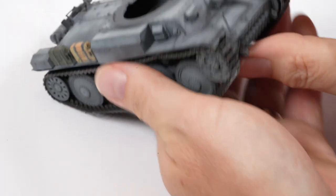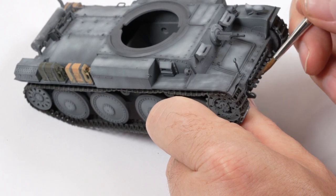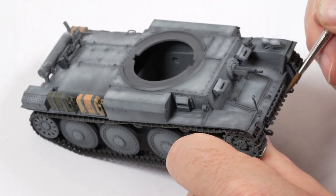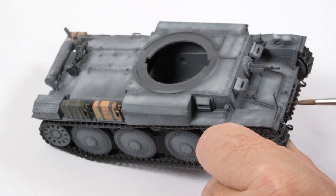The tracks had been pre-painted but got covered in grey overspray when painting the bulk of the tank, so the colour of the spare tracks was just reapplied using black brown from Vallejo.